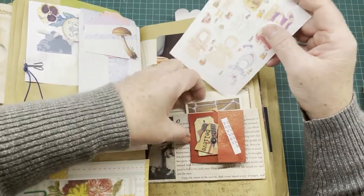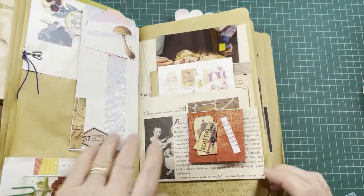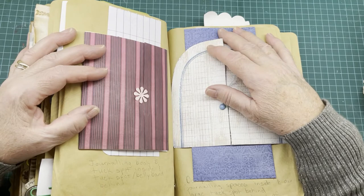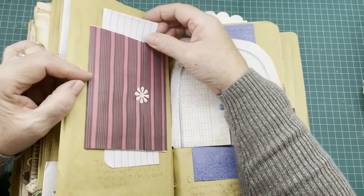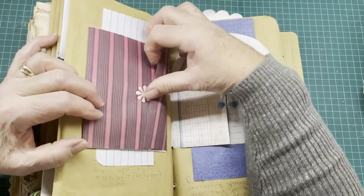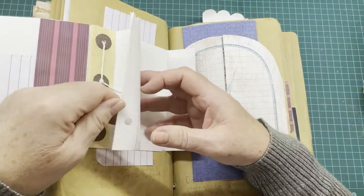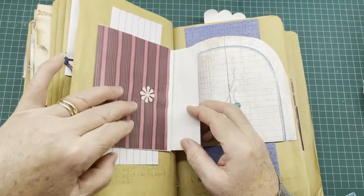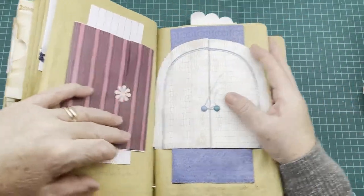On this side we have a journaling book with tuck spots inside and a tuck spot behind the journaling piece, put on like a belly band — glued on two sides so there's a tuck spot back there. This little braid holds it shut. Inside we have a paper pad, and here we have another little paper pad tucked in there. So many ways to make tuck spots and pockets.